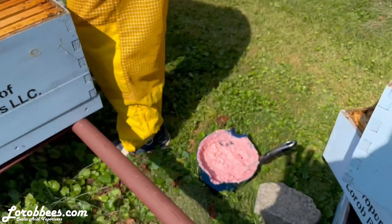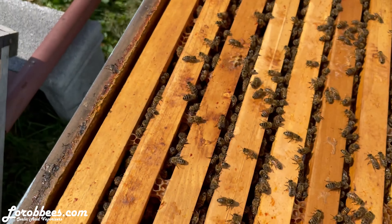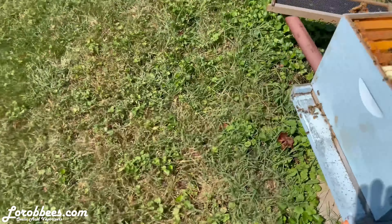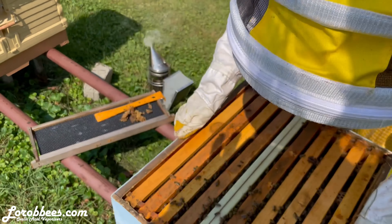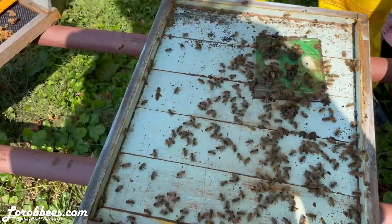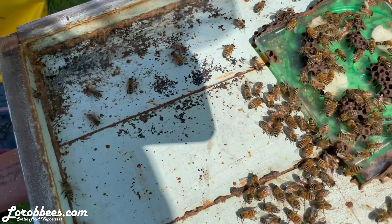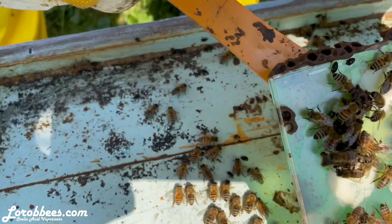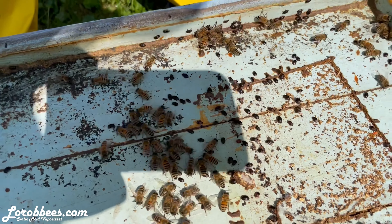So hopefully there's not a ton of larvae and stuff from the hive beetles down here on the bottom board. But until I get to the bottom board I'm not 100% sure. So here we go. Oh yeah, look at them — look at them all! Look at all the beetles.